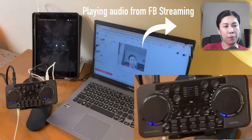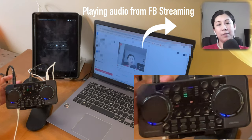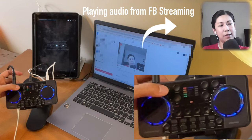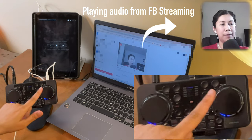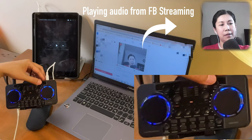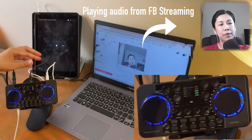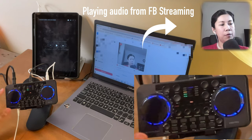For the treble, same thing — treble plus and minus. Let's check: that's the fifth level, so let's set it to the fourth. For the bass, minus and plus as well — it looks like number two, so let's set it to the third level.